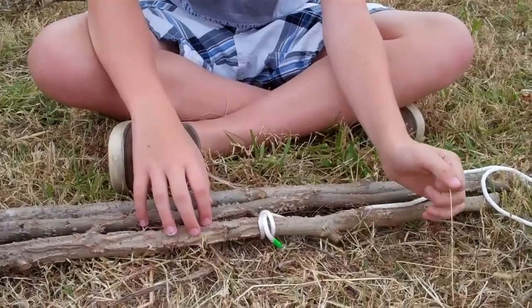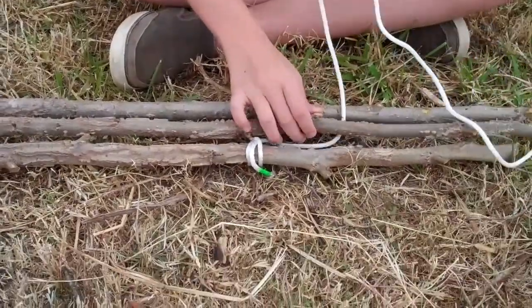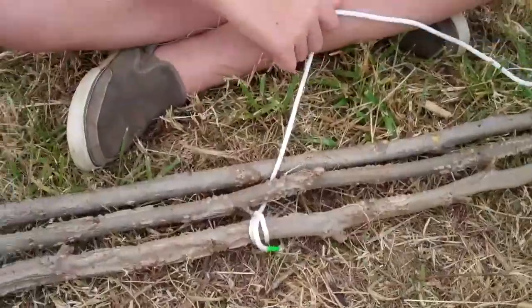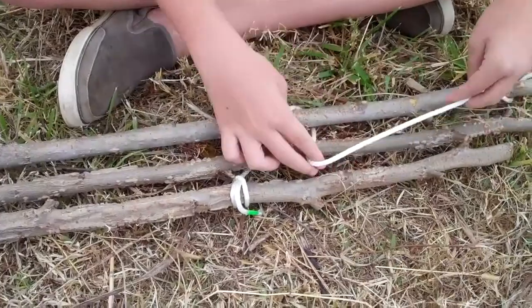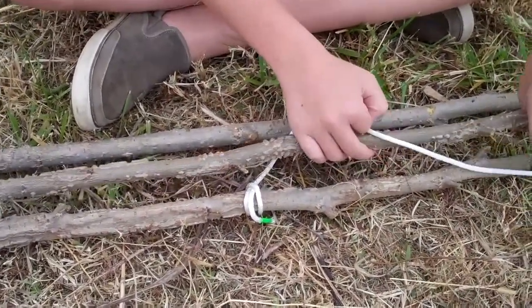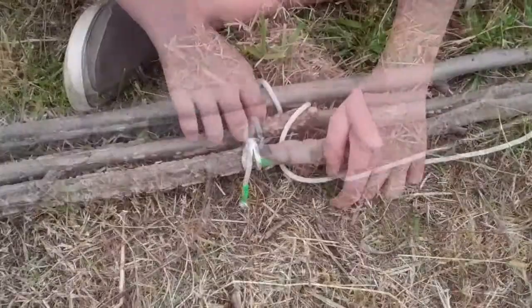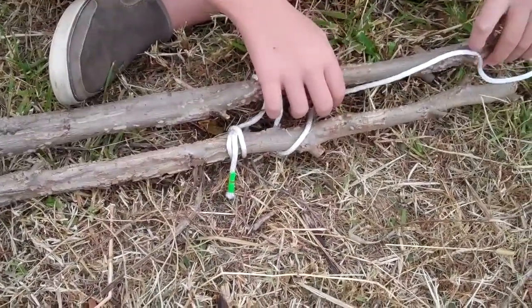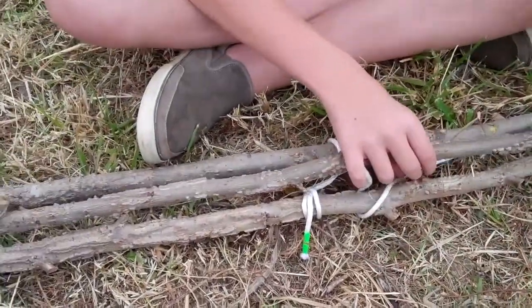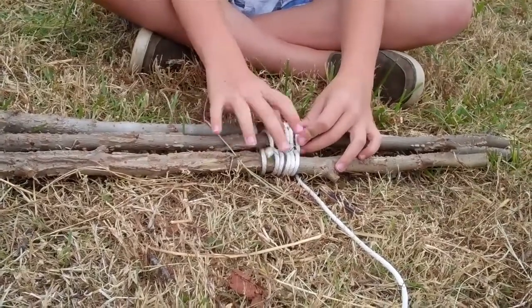After you get your clove hitch, you start wrapping — under and over, over and over and under. Now I have wrapped it all up and tightened everything up.